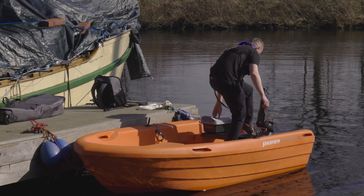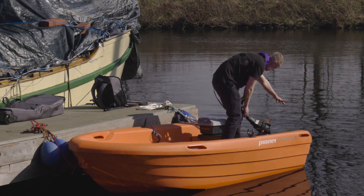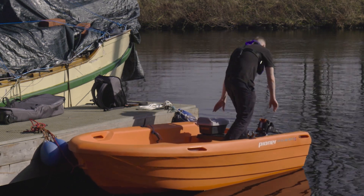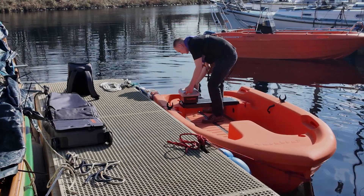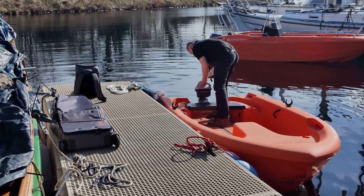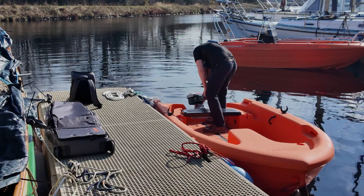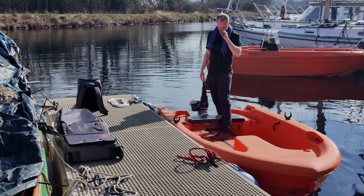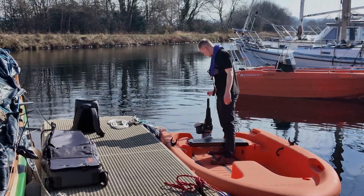I don't necessarily fancy throwing the battery out onto the water — look at this, you can give it a 180 degree turn, and then it's just a case of lining your battery up. You're kind of guided with a couple of grooves — there we go, that's her on. Have I got power? Yes, we've got power. I would say, although it wasn't difficult to use the petrol outboard, in terms of putting the engine on almost on the water, Torpedo is definitely a winner on that front.